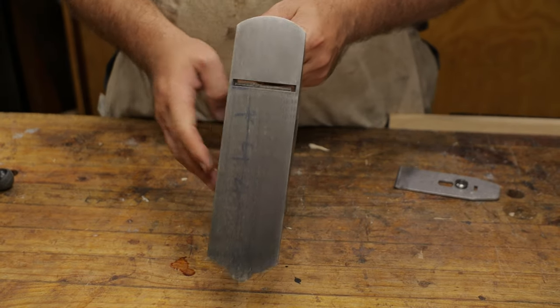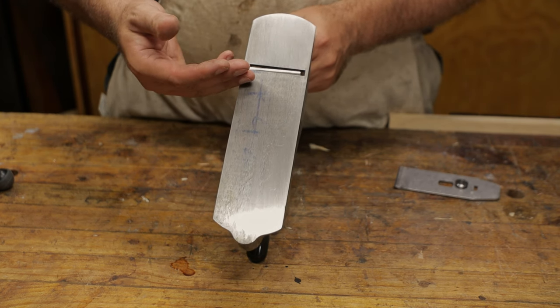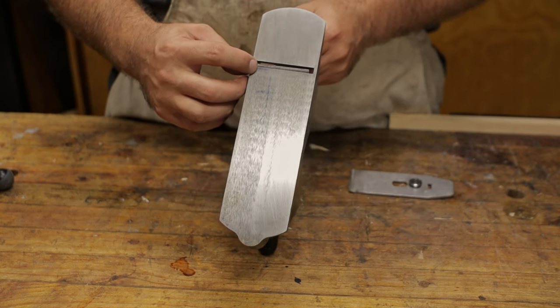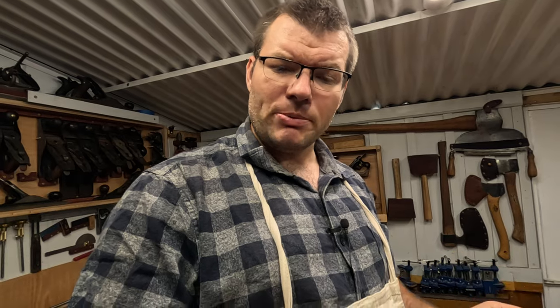If we look at the brand new Stanley Bailey or any of these more modern ones, we know that the mouth is very wide and that for doing finer work, you can sometimes get a bit of vibration in the blade and also get a little more tear out than you would like. By replacing the chip breaker, it stabilizes the thin blade a little bit more. It's going to be a little difficult to show on camera, but I know it from the feel of it. I'm going to attempt to film this so you can see the difference between the standard chip breaker, which works fairly well, and the new, more modern, thicker chip breaker. So let's jump in and see how it goes.